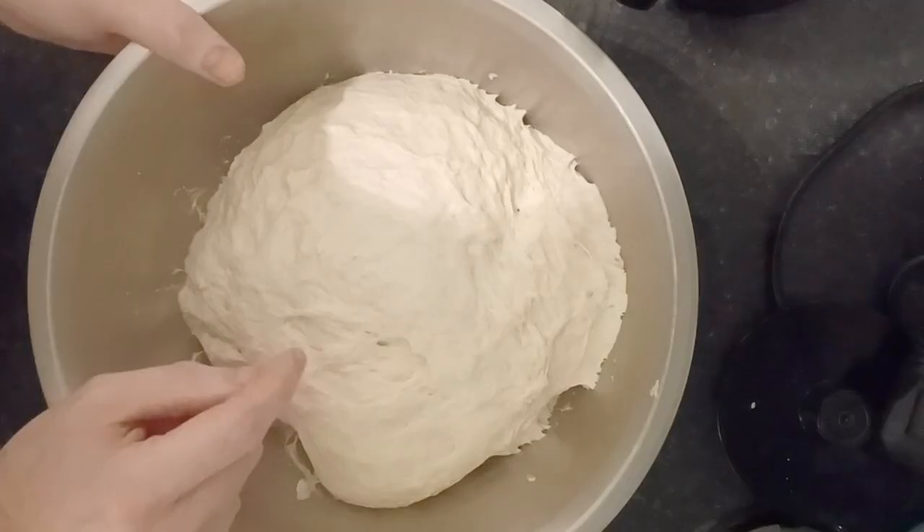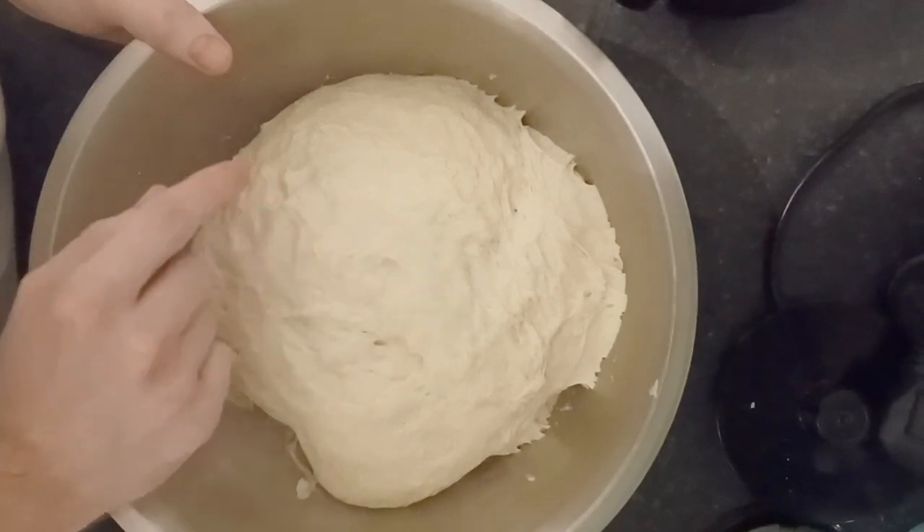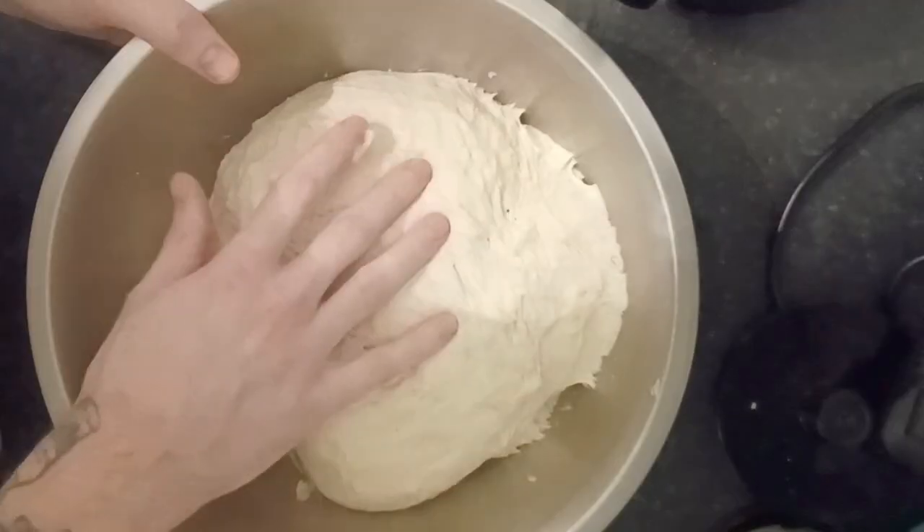Once you get to the point where it's more than doubled in size and it's a lot smoother, you want to make sure it's got some bounce. What I mean by that is when you prod it and move your finger, it should snap back. It should have some elasticity — it should bounce back and be stretchy.